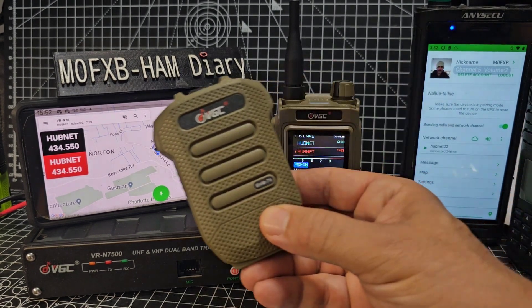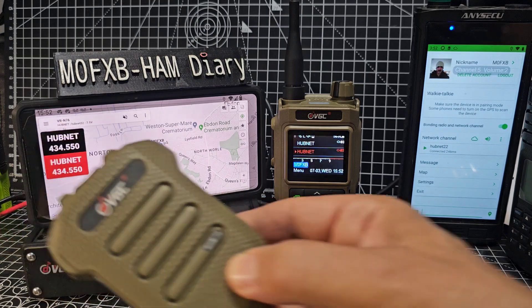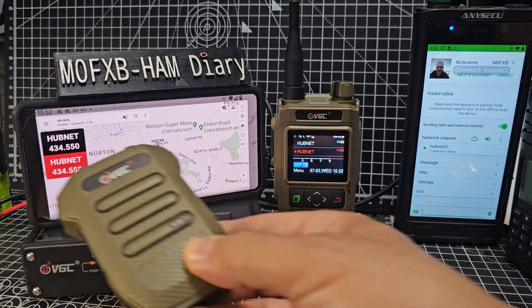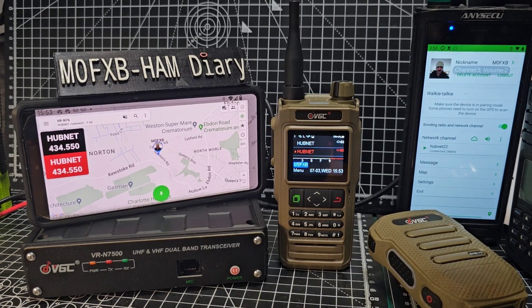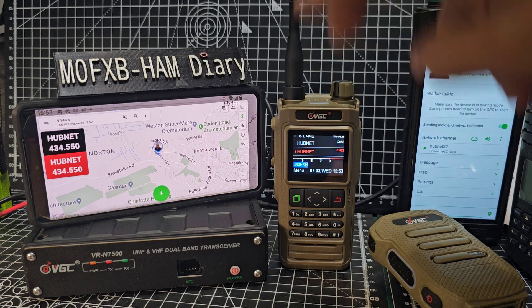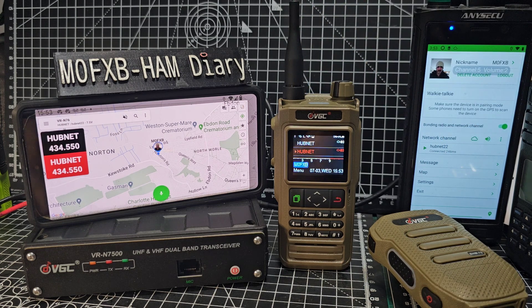There is a really nice Bluetooth microphone that will pair with the handheld and with smartphones. At the moment the N76 is connected to my hubnet node in this room, but it could be a repeater. You can use a rubber duck antenna, add an external antenna, or buy the VGC N7500, which is basically a 50-watt version of this.